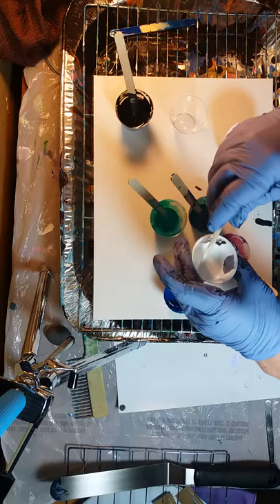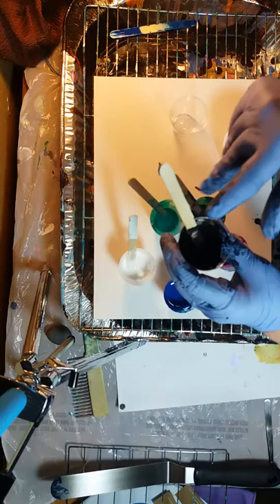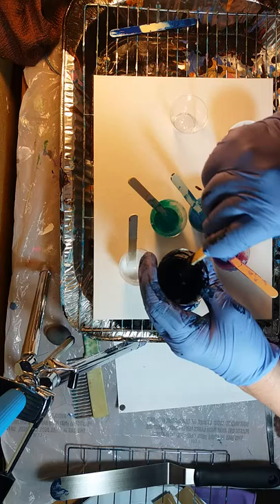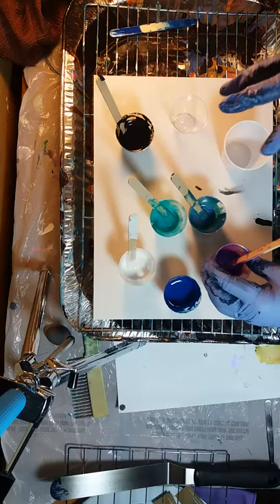It's got pouring medium, Floetrol, and water in there, and hopefully it's keeping its consistency. The black was really overwhelming to the painting from last night — it really dried dark. I like dark, but not everybody does. I know everybody's got these candy-coated colors going on right now, but that's been covered, so I don't think I'm going to bother you guys with that. I'm going to stick to my dark side.